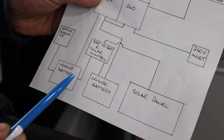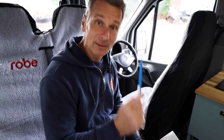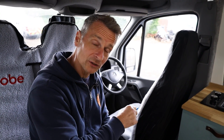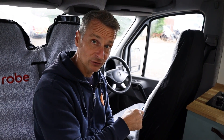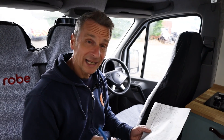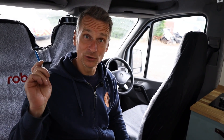A good place to start is our power source. We've got our vehicle battery and our leisure battery. The vehicle battery is situated under the passenger floor at the front in the footwell, and our leisure battery is situated under the driver's seat. Above we have our solar panel, which is providing power down to our solar control unit, which in turn charges our leisure battery. Once that's full up, it will then charge our vehicle battery. We then have a feed from both batteries going all the way to the back to our Sargent unit.